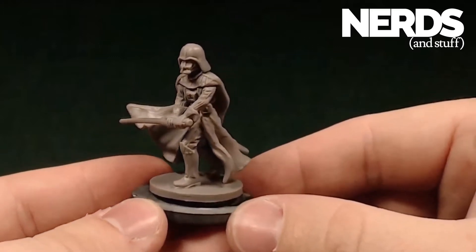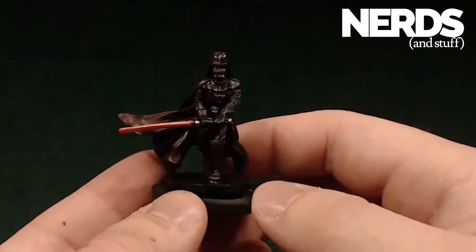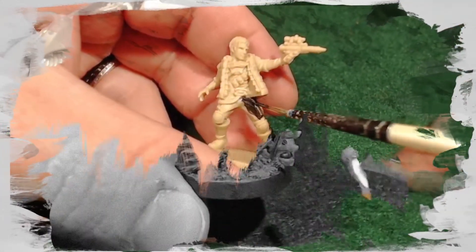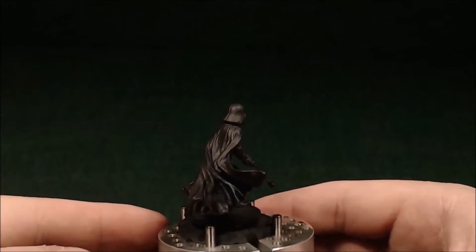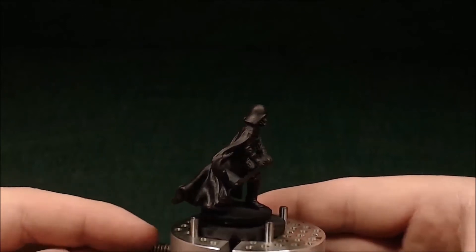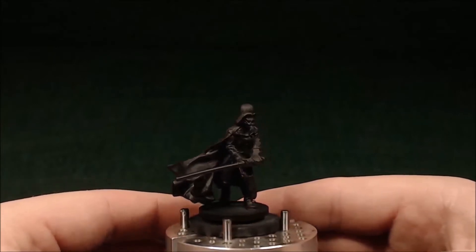Hello, this is Daedalus with Nerds and Stuff, and today I'll be taking this Imperial Assault Darth Vader model from this, to this. Now before we get started into painting this beautiful model, I want to take a moment to thank some of our wonderful Patreon backers. This video wouldn't be possible without Patreon backers like you. If you'd like to become one, check us out at patreon.com/nerdsandstuff.